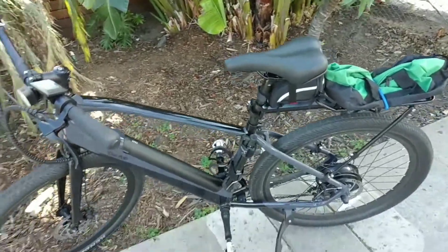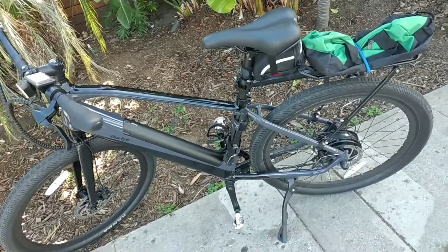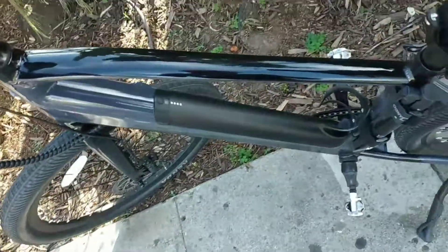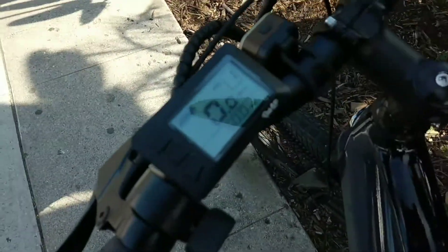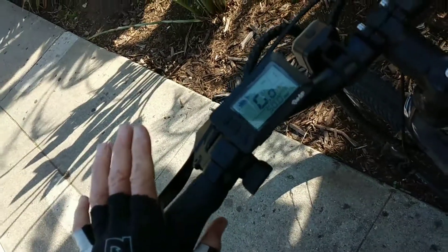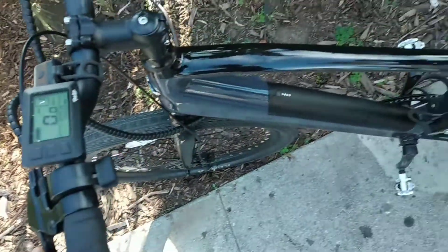This is the Ride1Up Core 5. I just got it a few days ago and I've got 50 miles on it. I just rode from Carpinteria to Santa Barbara, about 13 miles, with the 14 amp battery and I pushed it pretty hard — I pedal pretty hard. You can see here I still got a full battery after over 13 miles, riding at level three and a little bit at level four. It's performing extremely well.